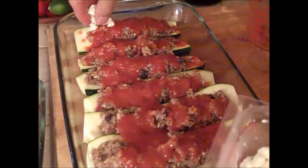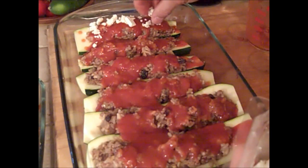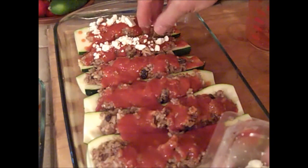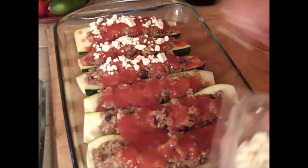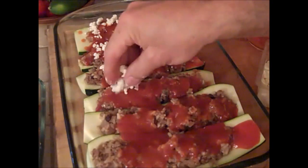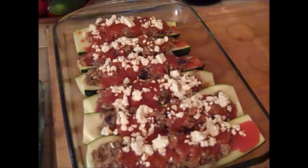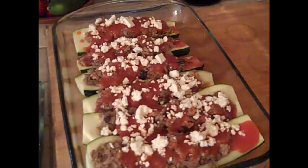Top it with your feta cheese. Feta is the best, but if you don't have feta, goat cheese goes well with this. One last thing — you're going to be tempted to use this stuffing with peppers. I know you're going to be tempted because I was and I fell for it. Don't do it. It does not translate well to peppers.